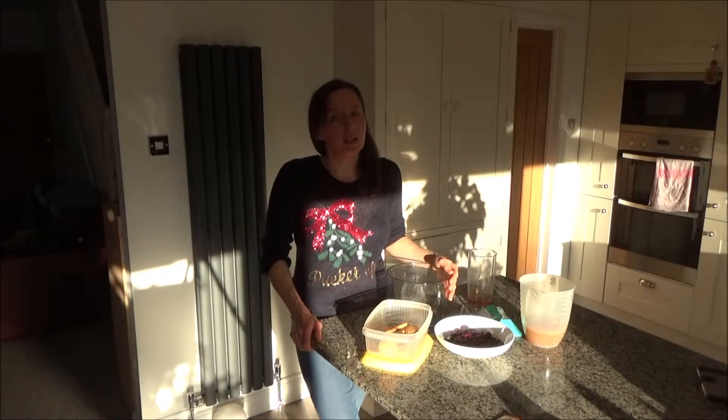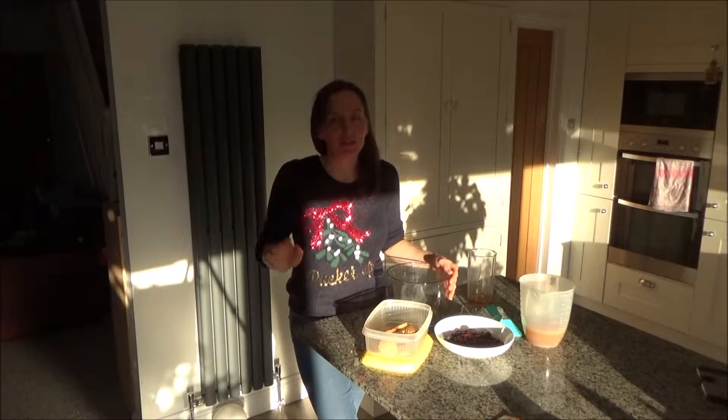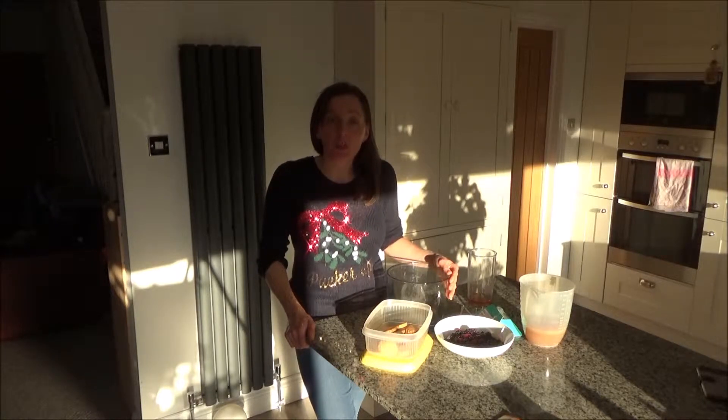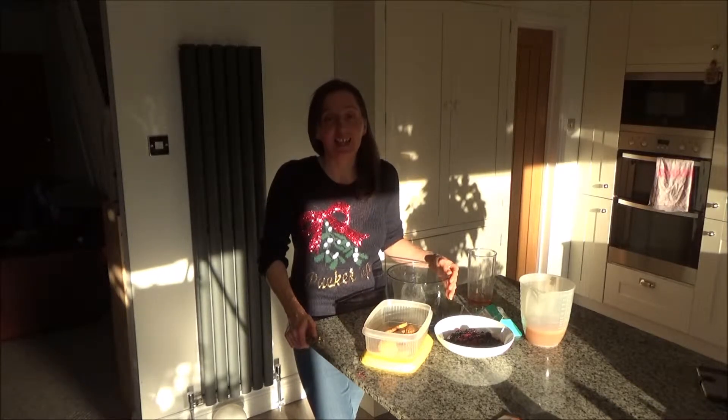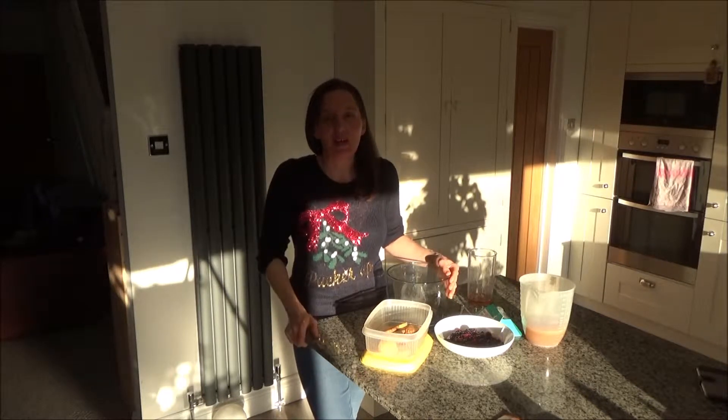Today I wanted to show you my dad's sherry trifle recipe, but before I do, if you are new to my channel then hello and welcome — it's lovely to have you here. If you like these kind of videos and want to see more, I normally upload every Tuesday, Thursday and Saturday at 7am, but I'm just coming to the end of Vlogmas so I've uploaded a video every day for 31 days. Please don't forget to hit that subscribe button below.